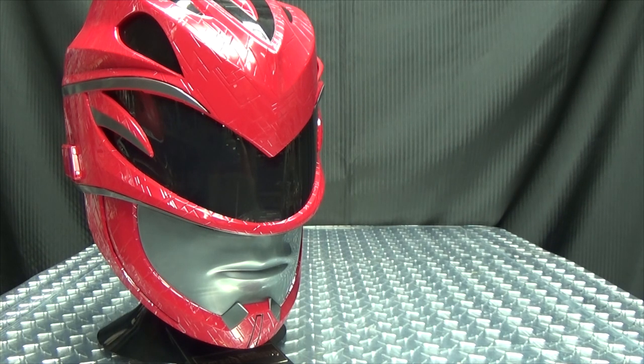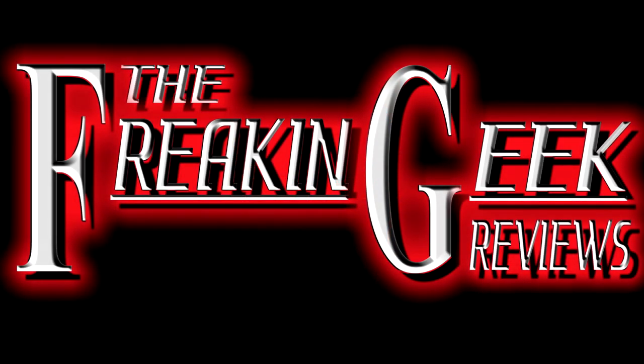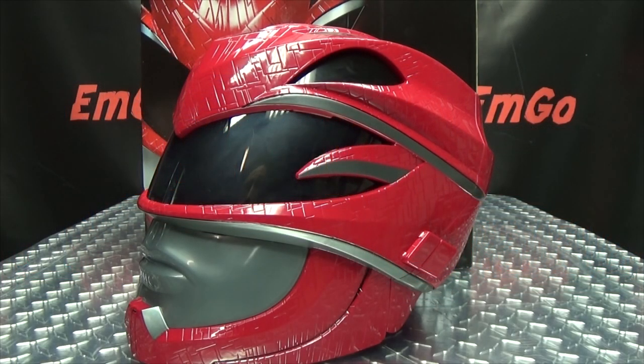I'm inside the helmet! You can't tell right now, but I'm actually mooning you! Hey! What's up, my peoples? Emgo here, the freaking geek himself, and today we will be reviewing the Power Rangers movie Red Ranger helmet!